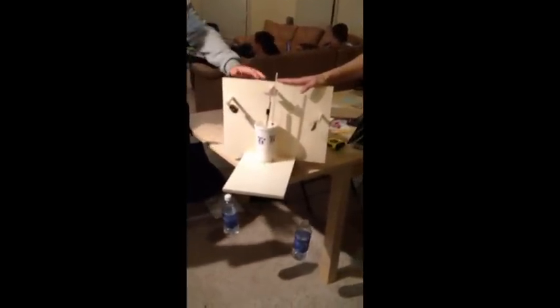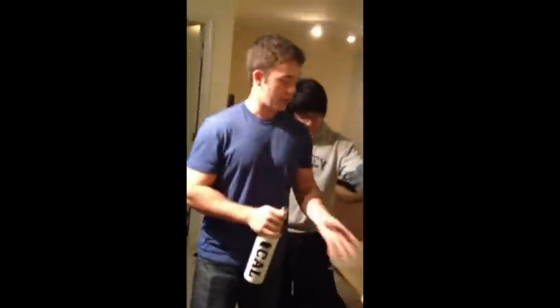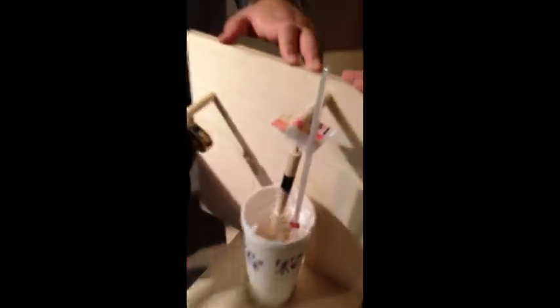And this is our James Joule apparatus. Basically we used a counterweight system where in the middle here we have our styrofoam cup filled with corn oil, because the specific heat of corn oil is much less than that of water, so we can get fewer trials and more of a temperature change.